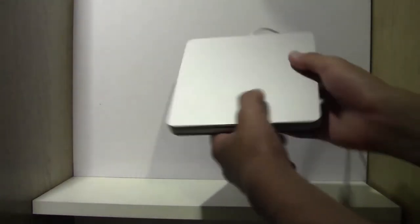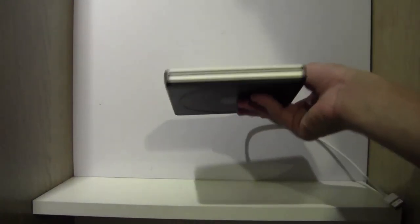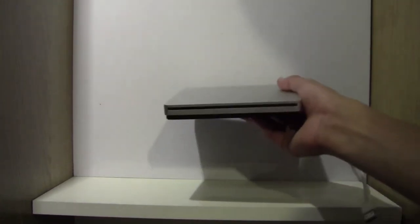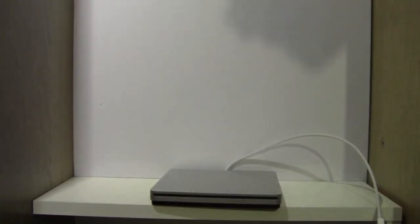So this has been my unboxing and first look of the USB Super Drive from Apple. Thanks for watching — please be sure to leave a comment, rate, and subscribe, as it'll help me out a lot for future uploads. Peace.